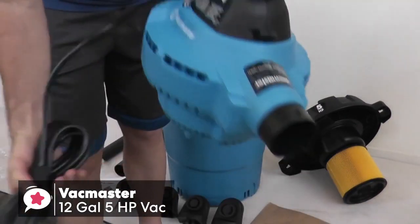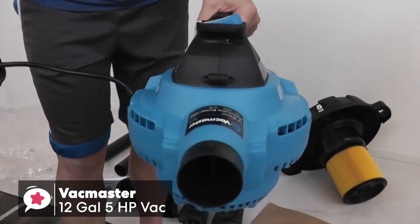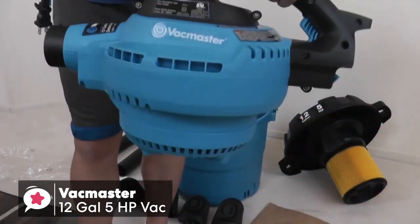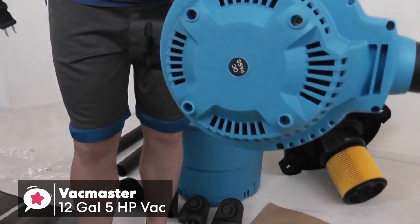To conclude, the VacMaster VBV-1210 is a versatile vacuum that could become the only vacuum you need for home or garage use, and also works great as a standalone blower. We think this is one of the top shop vacuums on the market.